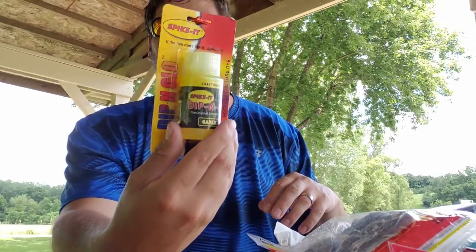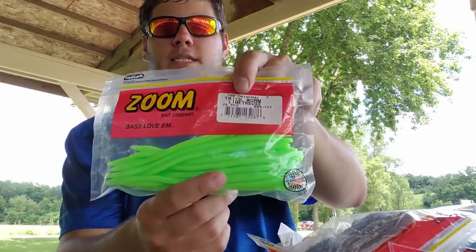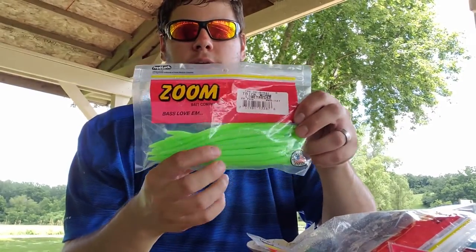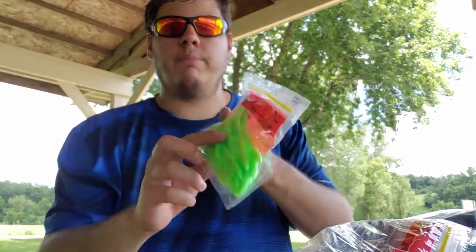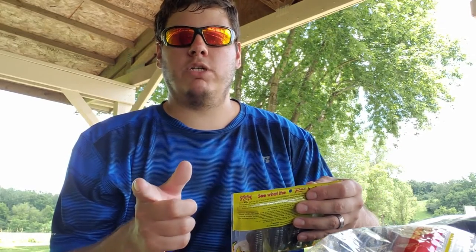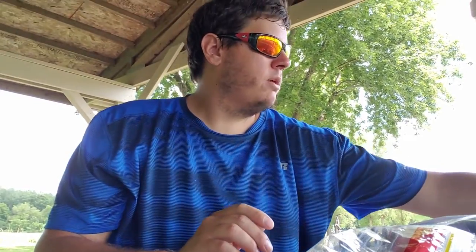Got the other Spike-It dip dye in chartreuse and red — the two major colors you need. Also another Zoom trick worm in lime truce — super bright lime green. I fished it on a shaky head and it just slaughtered bass all day. What I really like about these is they float, so fishing them weightless in the grass Texas rigged, twitch it and it glides like a little snake — fish go crazy for it as a topwater.